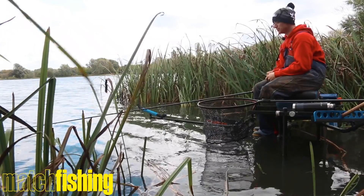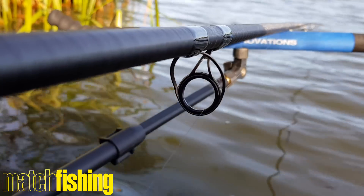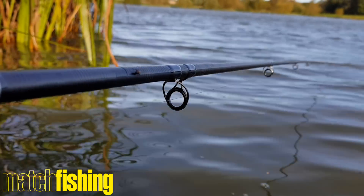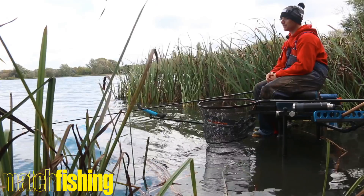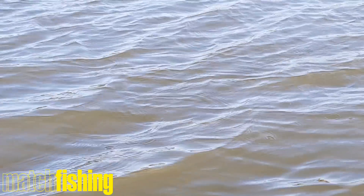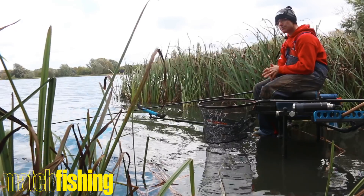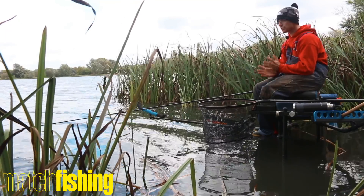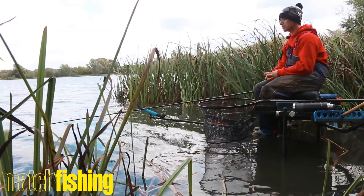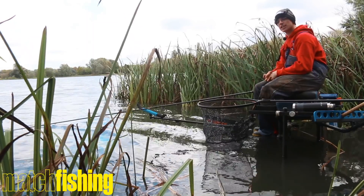They're a really nice range of rods — lovely fixtures and fittings as you'd expect. The American guides that Tri-Cast use are really, really hard wearing and nice and big for braid fishing. The typical push-in tips have no colour on them, just a black tip — I really like that, it's classy looking. Nice understated graphics, big long handle, secure reel seat. They're not cheap — retailing between £250 and £300 — but they're a proper bit of kit. As with anything Tri-Cast, you know it's going to be top quality. Really, really good rods and I think you can definitely check them out.